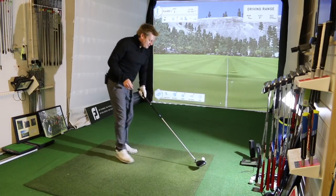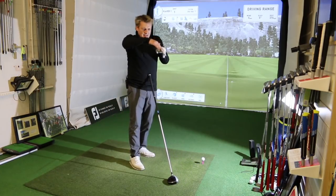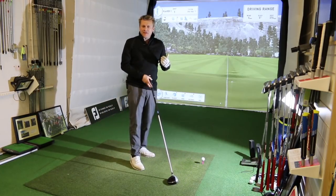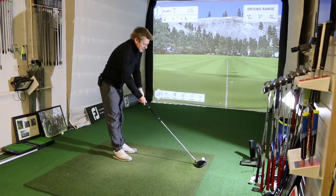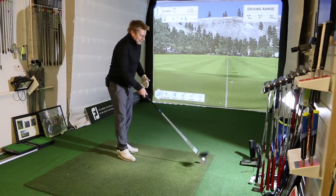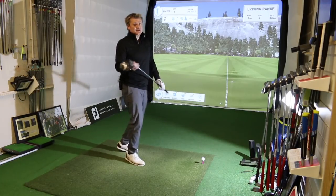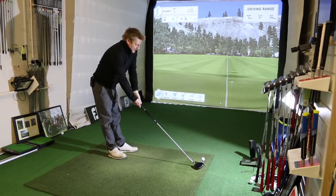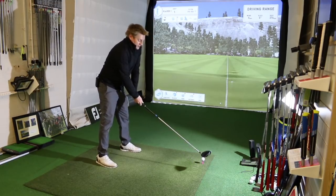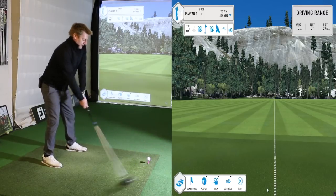The first impression when I set up to this club is that the face sits open, and I think that's because the toe is pulled back — it gives me that feeling. My real bad shot is left, so it gives me a bit of confidence, and I've also moved the weight back into the heel just to help me get that draw if I need it. I've got the 10th size shaft in it — just stiff.